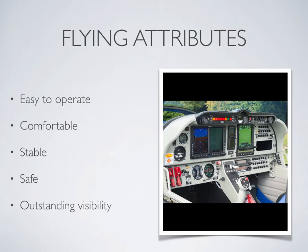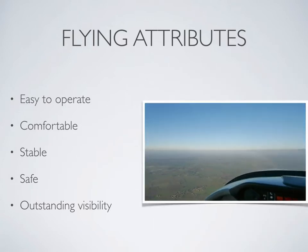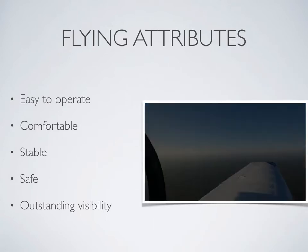The aircraft's flying attributes, avionics choices, and the most reliable piston engine in the industry, combined with outstanding visibility, make the Robin CDI one of the safest light aircraft available.